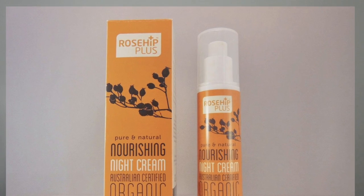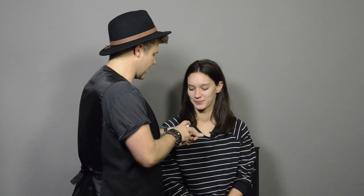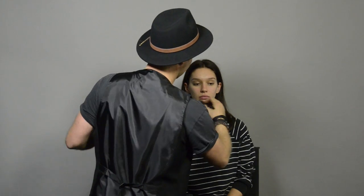The first step is to prep the skin for the perfect canvas. My favourite moisturiser at the moment is the Rosehip Plus Night Cream — even though it's a night cream I use it for the daytime as well. It's really important to have well-nourished skin because when you're not applying foundation everywhere you really need a smooth surface for the concealers to blend into.